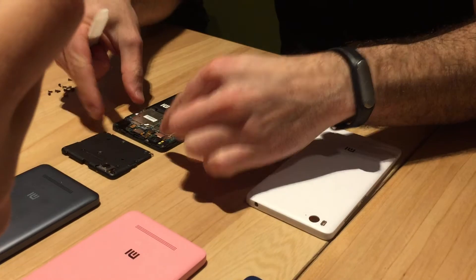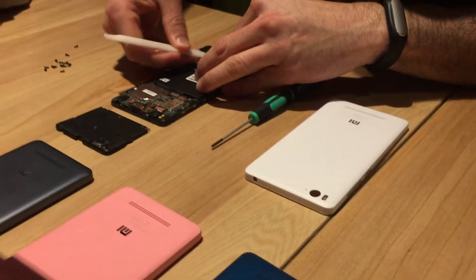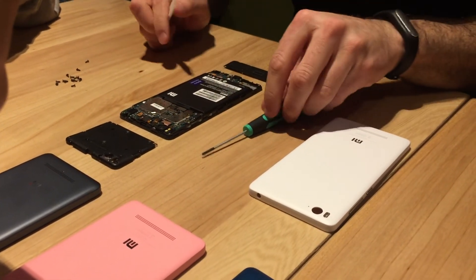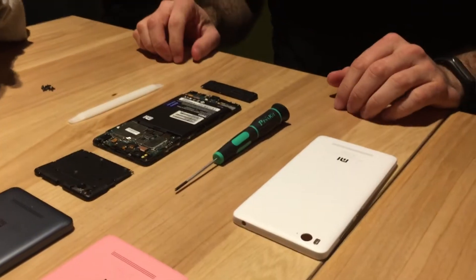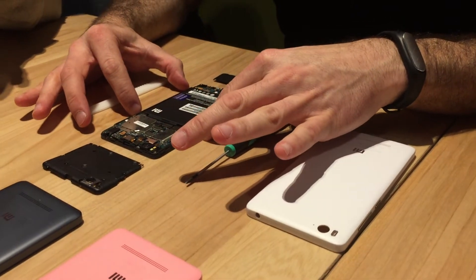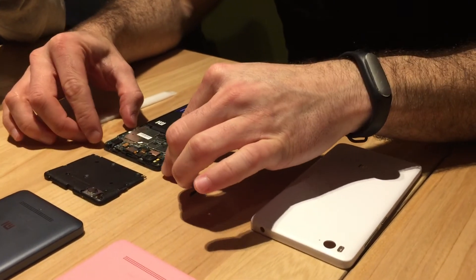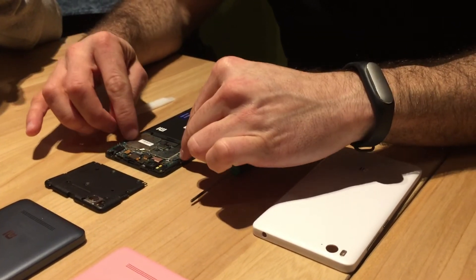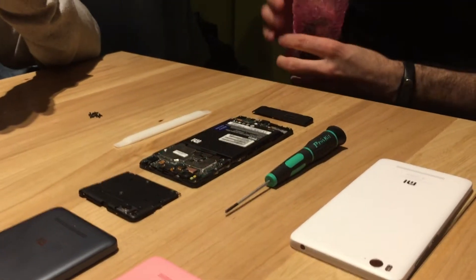So this is the top motherboard — the PCB — and this is the bottom PCB. The first challenge when building this device was making sure we made as much room as possible for the battery. To do that, we had to build a very compact PCB. This is actually the smallest motherboard we've ever built, and I'm going to show you what it looks like.